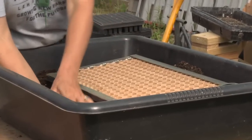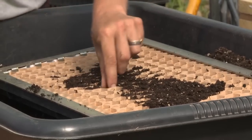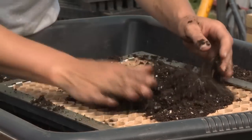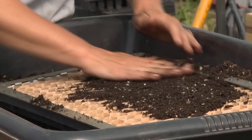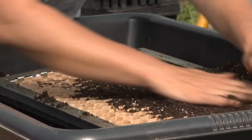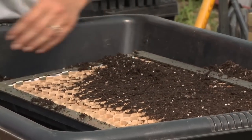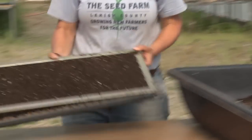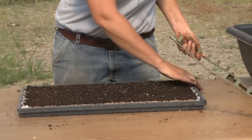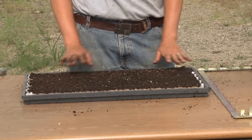Then go over to your soil bin and fill up the trays. If you have a compost-based mix, you want to be sure to filter out larger chunks of bark or any gravel, because a large chunk can actually end up filling a whole cell — the cells are so small. Take it back over to your bench, and now that it's filled, you can take this expander tray off. Your cells are all set in place and you're ready to seed.